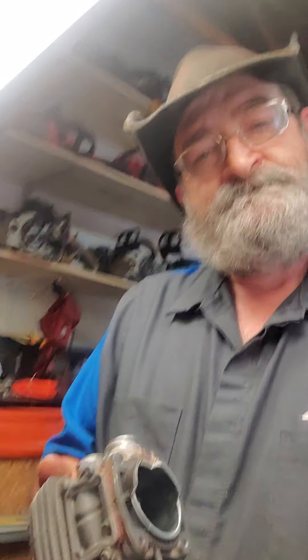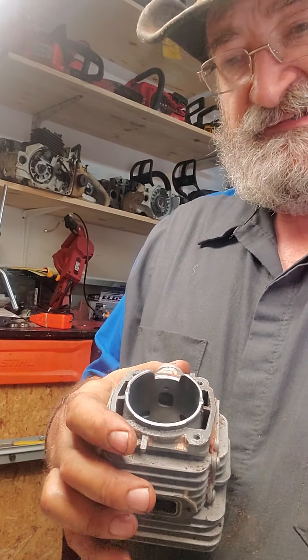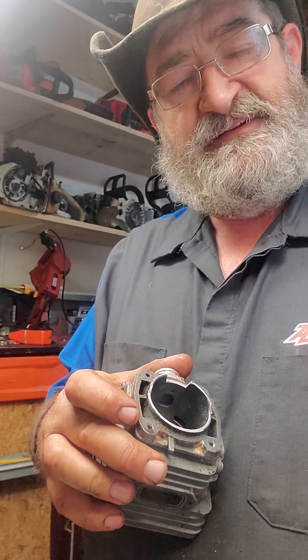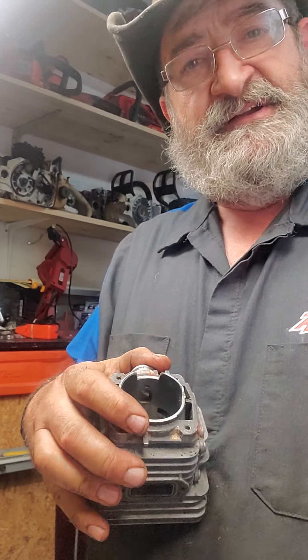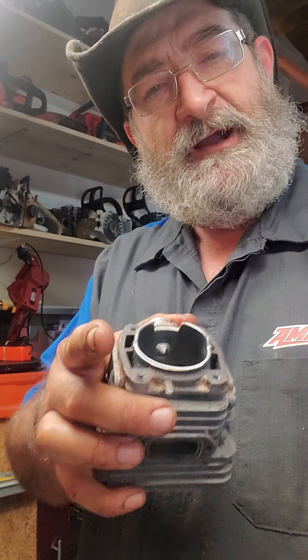I want to go over just a minute here about some of the differences that we do here at Papa's Saw Shop. I'm just going to show you an old MS-420 head. This is just for display purposes only, so don't email me a bunch of nasty letters saying it's different on another type — I'm just speaking in general.